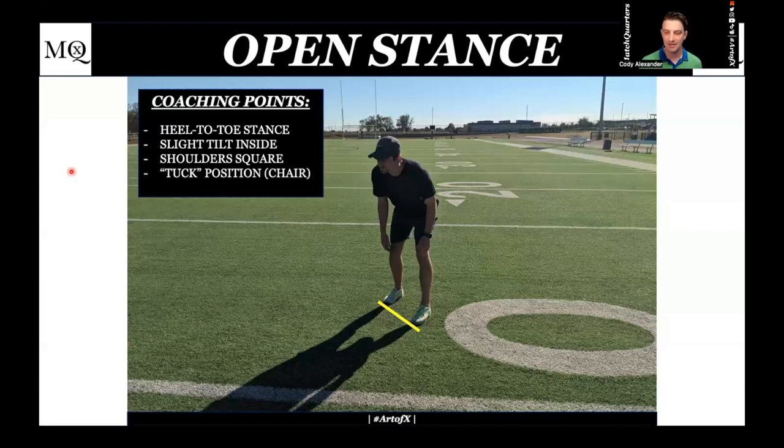I want my outside foot planted at all times. If we're getting verticals, I want to zone-turn into that. I'm already getting a quick read — I don't want to have to turn back around. My hips are already open to the field. I think of it like you're running a 4x1 — most corners are going to be sprinters. When you're getting a handoff, you're tilting yourself to see while already working vertical. That's why I like this tilted stance.